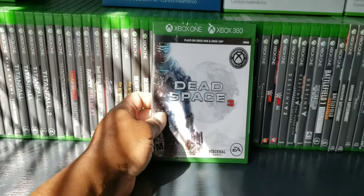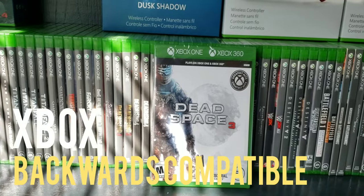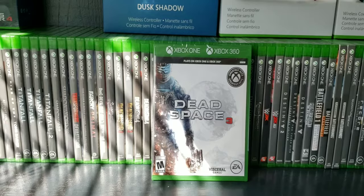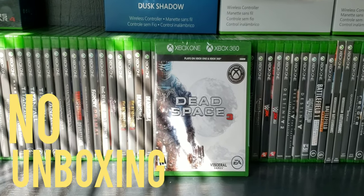I love that Xbox is backwards compatible with certain games — I think that's really cool. I'm not even gonna open that bad boy up.